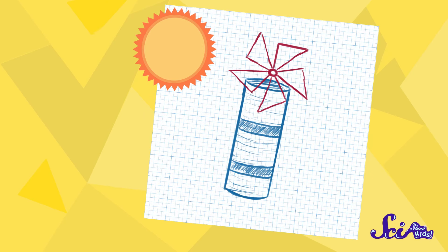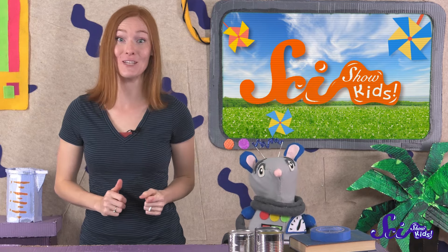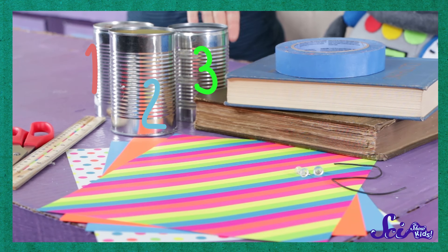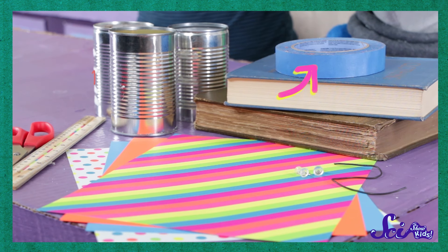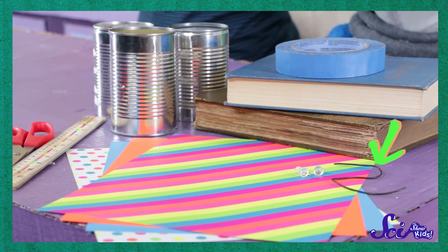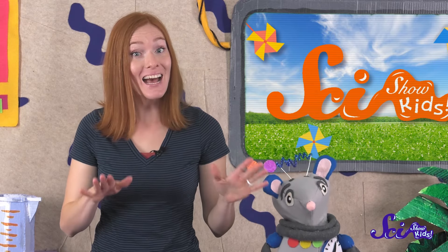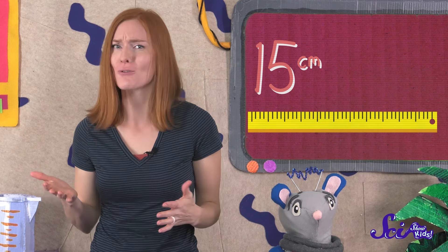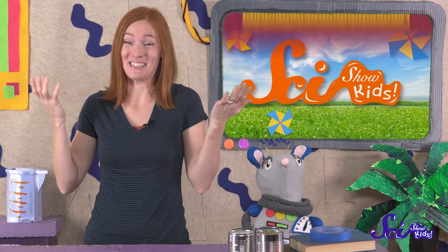So can you guess what our solar updraft tower will do? It'll take sunlight and use that to make air move upward through a tower and spin a paper pinwheel. You can try this project at home, too. First, you'll need three clean tin cans with the tops and bottoms cut off. You'll also need some tape, a piece of wire like a paper clip, some thumbtacks, and two books that are about the same size — pretty big books. Then ask a grown-up to cut a piece of paper into a square, 15 centimeters or about 6 inches on each side. And most importantly, you need a sunny day!